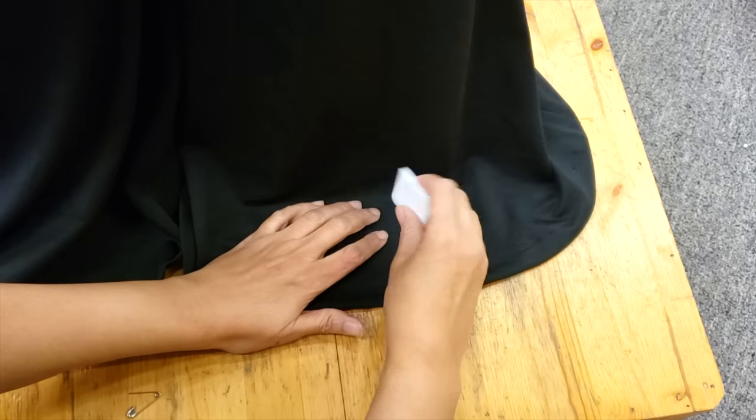Hey guys, welcome to Downtown Tailoring. In today's video we are going to make very simple alterations that are very important — some of them are requested. I've been asked: how do you hem a super flare pants?